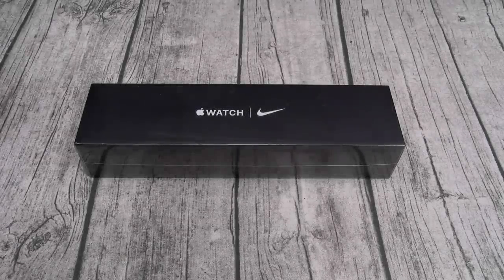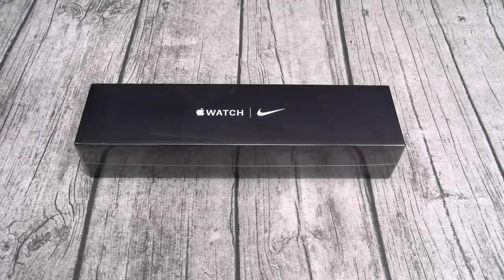What's up everybody? It's your boy Floss, back again with another video. Today we're going to take a look at the Apple Watch Series 5 Nike Edition.